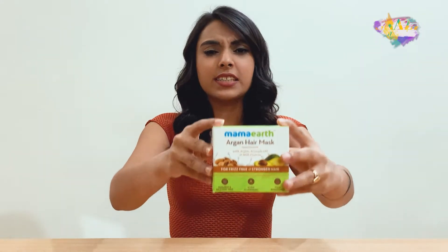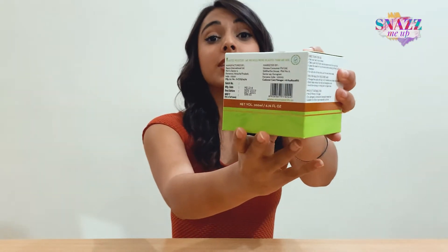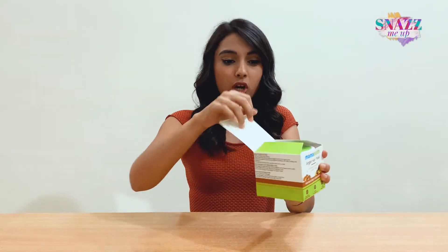Let's start with the packaging of the product. It's quite easy and simple, with all the information you might need. They even have a couple of extra tips to help you promote healthy hair growth. So I'm going to unbox this to show you the jar.